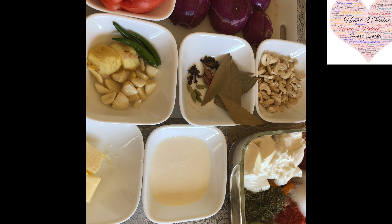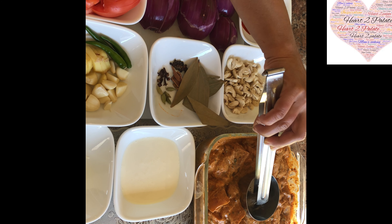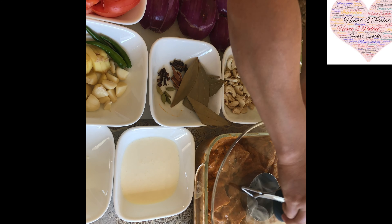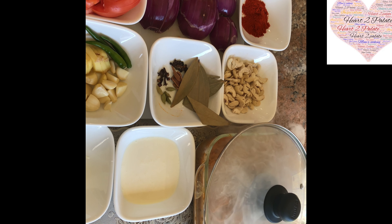We are going to marinate it and leave it aside, and in the meantime we are going to make the gravy. I have marinated the chicken and I am going to give Dham to this now with burnt coal — pour some oil over it and cover it immediately, and let it sit until we get the gravy done. Also add 3 tsp of Salt to the marinade.